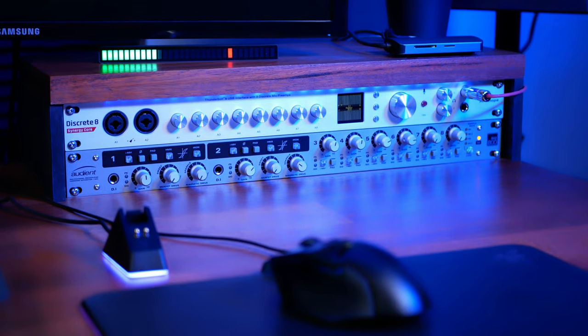This model is USB and Thunderbolt 3, which is double the bandwidth of Thunderbolt 2 used in the previous model. I've been using this successfully with my PC, which has a Thunderbolt 4 port, and my Mac, which has a Thunderbolt 3 port. I do see people having issues with Thunderbolt from all manufacturers, to be honest. Over the past year, I used the Discrete 8 Synergy Core every single day and had zero downtime — and I think that's because I carefully followed the instructions. Thunderbolt behaves just a little bit differently to USB, which is what most of us come from, so I've put together a few tips to help you avoid some of the pitfalls.